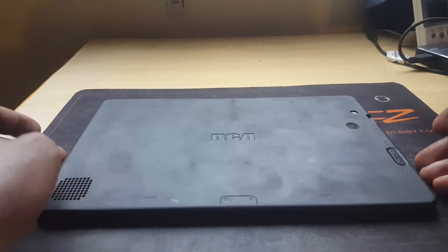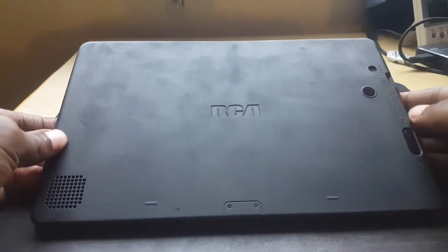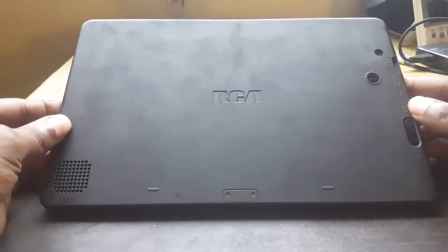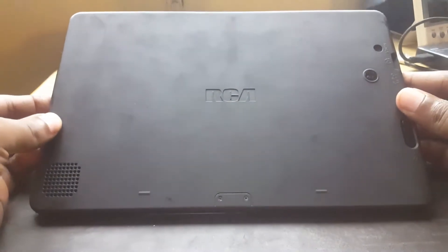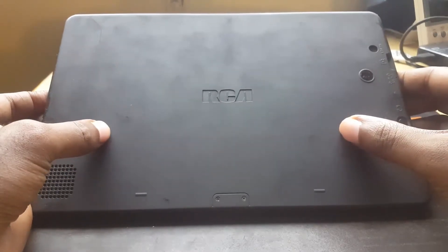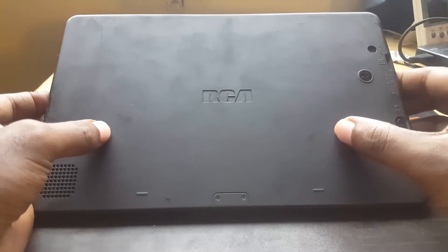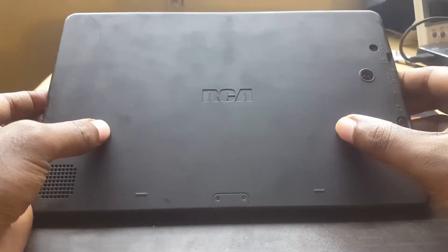Hey guys, today I'm going to show you how to open up a tablet. The one I'm actually opening is an RCA Cambio — this is the device, the back of the device. You might have seen it in our previous videos. I'm going to show you how to disassemble it. One of the reasons you might want to get inside is to replace the battery or do some troubleshooting with the battery, or to replace something else.